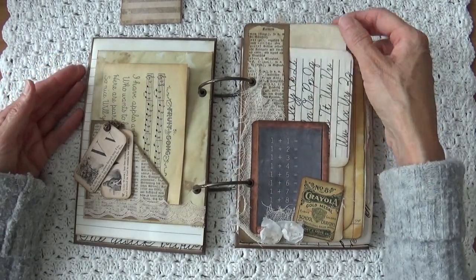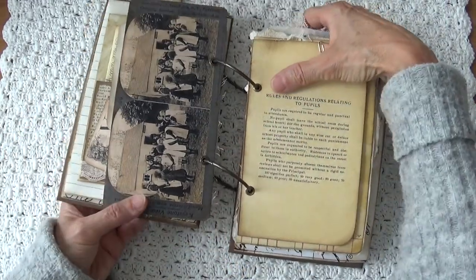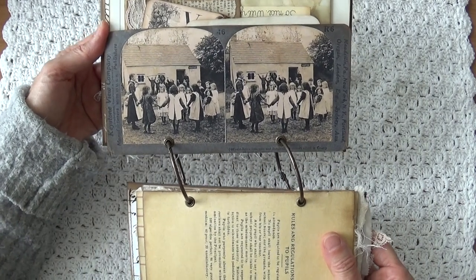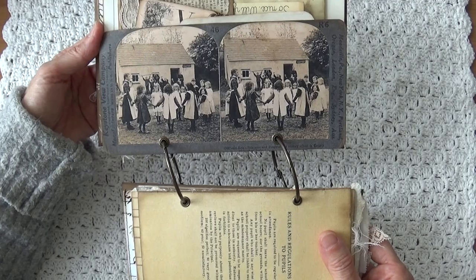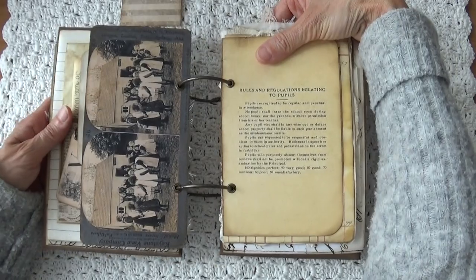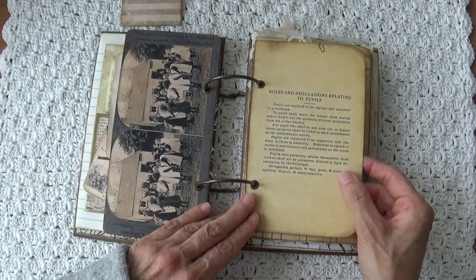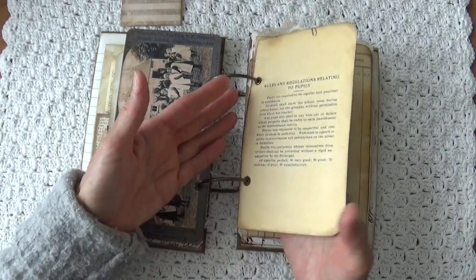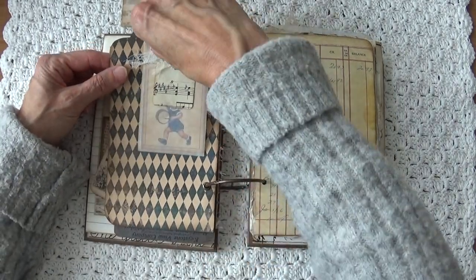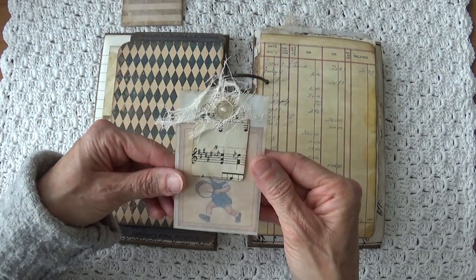I did a little embellishments. And on the other side you see again an old picture of school girls, and that is from London. Then here we have rules and regulations that I put in relating to pupils.